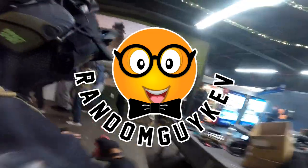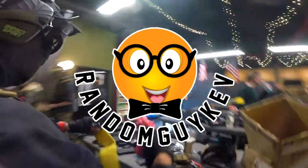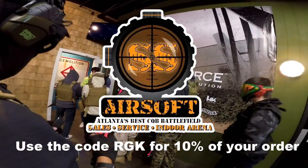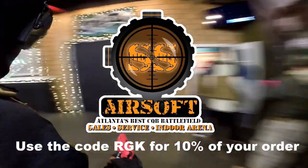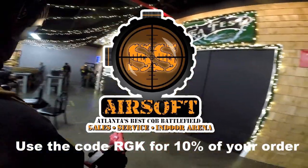Hey guys, it's your boy Random Guy Kev, and I'm bringing you a two-minute review and a first impression in one video. This video is powered by SS Airsoft. Thank you to them for providing me a product to play with and review. I was having so much fun with this gun that I kind of forgot to let other people play with it.